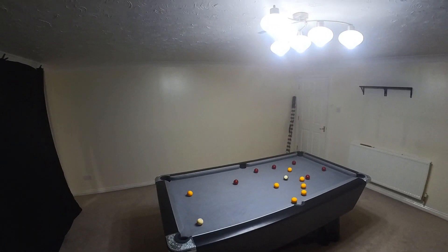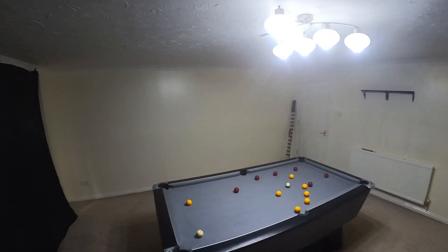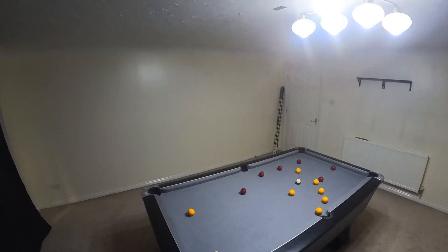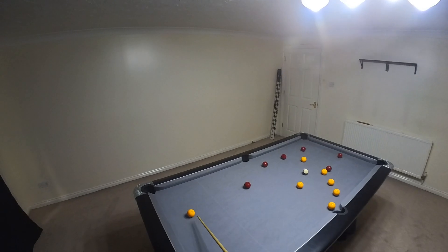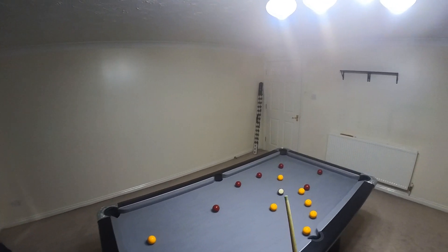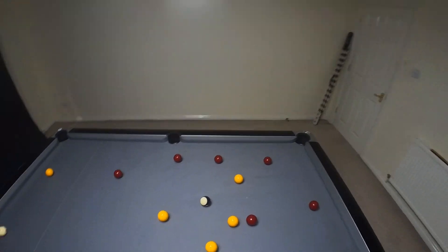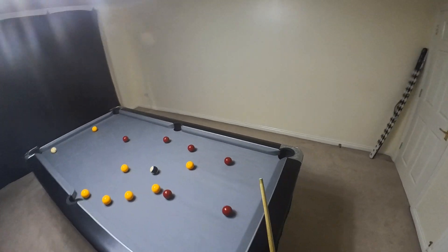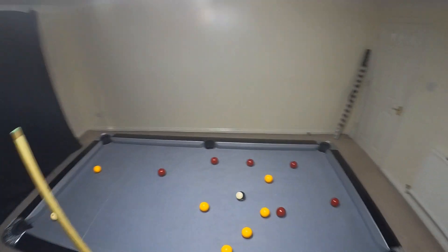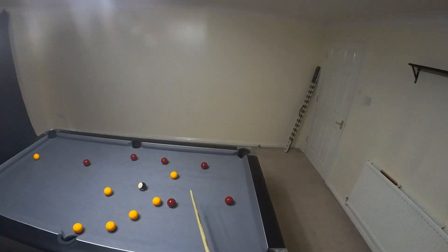Welcome to episode 9 of me attempting to talk through a clearance from start to finish. We're looking at both balls — the first ball on yellows is this one, first ball on reds is this one. From there we figure out which are the problem balls. Balls I don't love on yellows — that does go, so it's not a huge problem. I don't love this red, but again if I can land here I can play onto it.